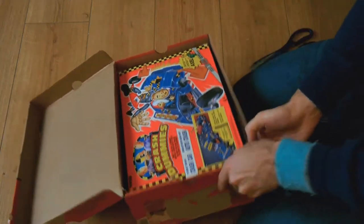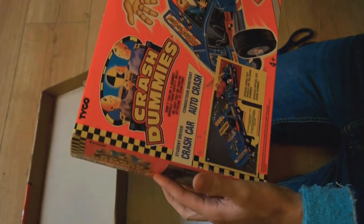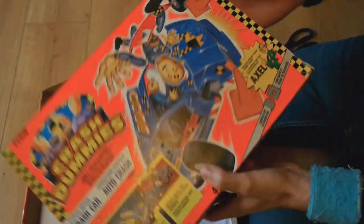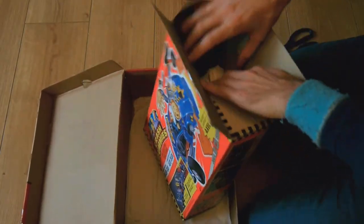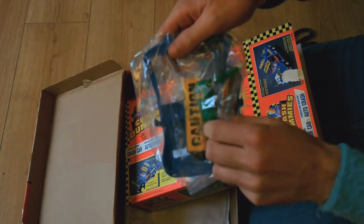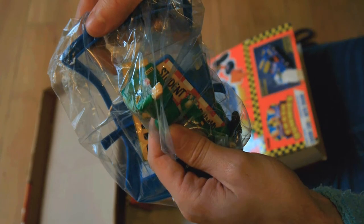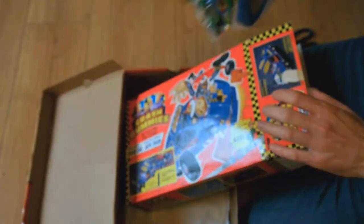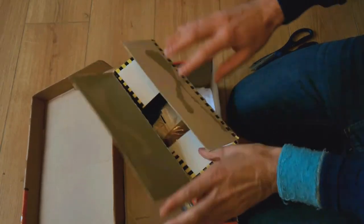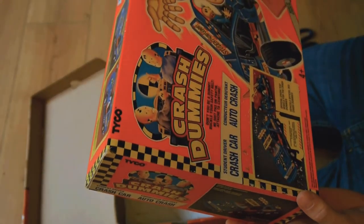Look at this. We have a Crash Dummies car. Very nice. Fresh from 1992 I would guess. Who had one of these? I did. This includes a figure — who have we got? Axel. Can you see Axel's disassembled body there? What a toy. A toy where you intentionally smash cars against brick walls and watch as the passenger's limbs fly off. What fun.